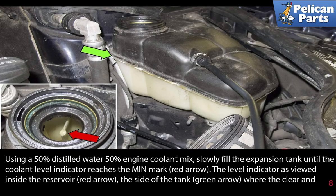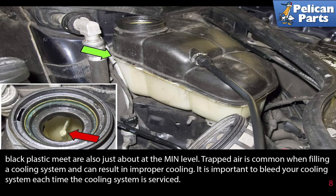Using a 50% distilled water, 50% engine coolant mix, slowly fill the expansion tank until the coolant level indicator reaches the minimum mark. The level indicator as viewed inside the reservoir — the side of the tank where the clear and black plastic meet — should be just about at the minimum level.